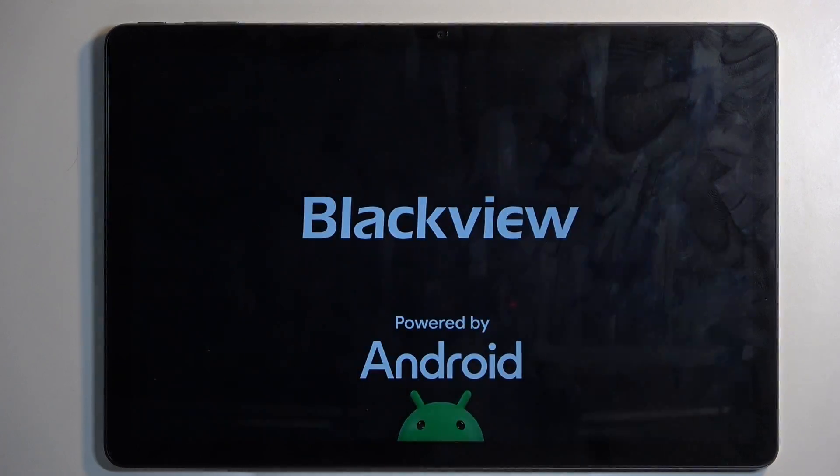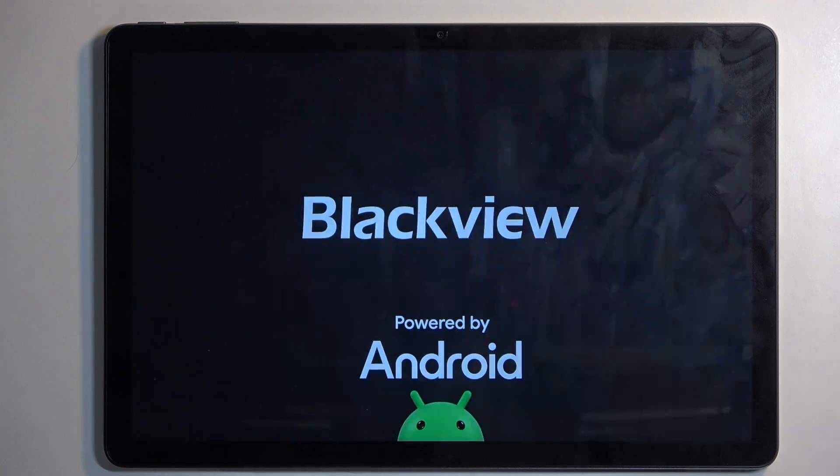Neither you nor the device can start those apps up. This is done for troubleshooting purposes, so if you don't have any problems with your device, there is almost zero incentive to boot into this mode, as it does limit the usability of it quite significantly.